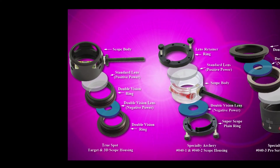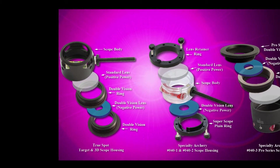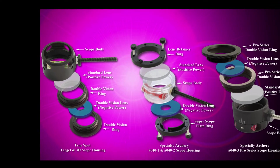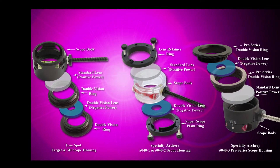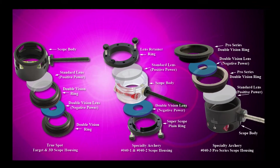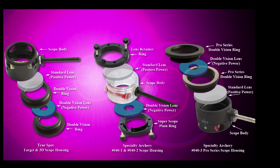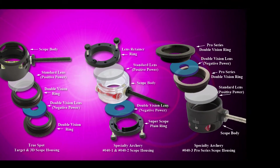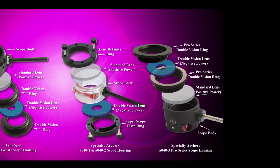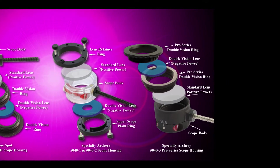The Double Vision lens system is compatible with the TruSpot Target Scope and TruSpot 3D Scope housings, as well as Specialty Archery 1 and 3/8 inch (part number 040-2), 1 and 5/8 inch (part number 040-1), and Pro Series Scope housings. The Double Vision lens system is currently not compatible with other manufacturer scope housings and it is not compatible with the Specialty Archery Pro Series XL scope housing.